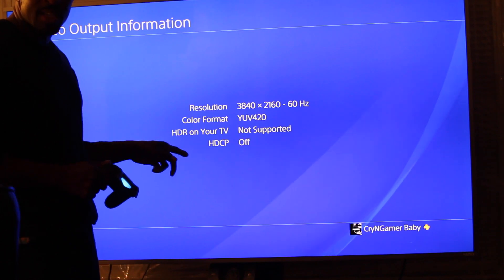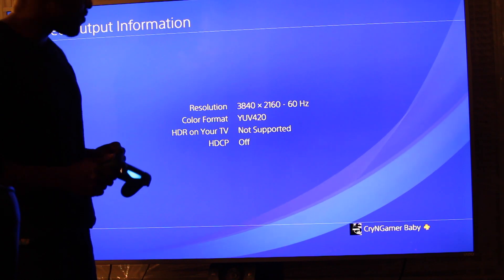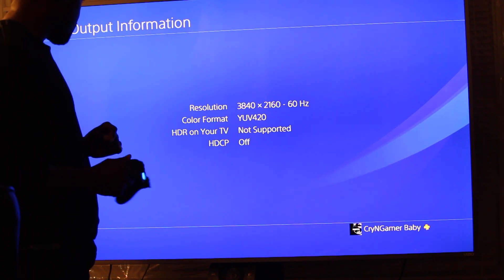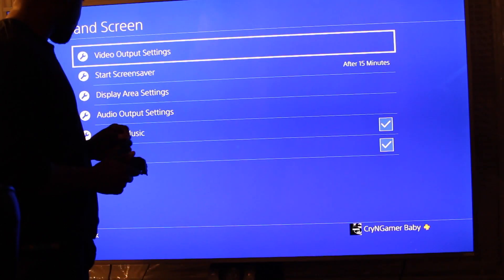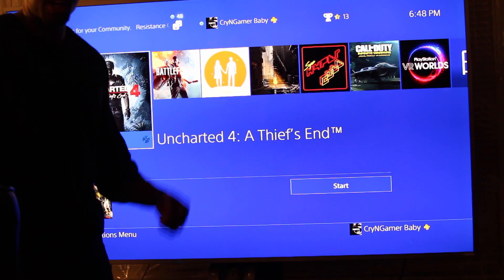I damn well know that my TV supports HDR. So how are we going to fix this if you have this model? This may work with other Vizios as well. We're going to back on out to the main screen, and we're going to check out the back of the television. We are now at the back of the television. What you're looking at is the output HDMI wire going to output number 5. That is the best output on this television as far as hertz is concerned — anything 1080 and above, that's what you should put it in. It's in 5, but that is the slot that has given us the error saying it's not supported.